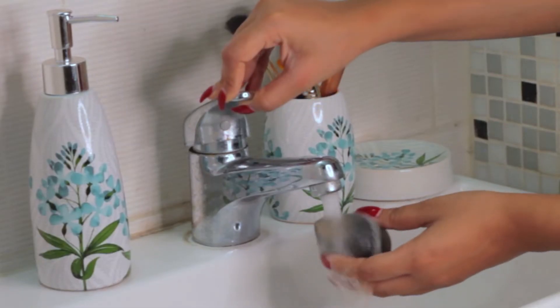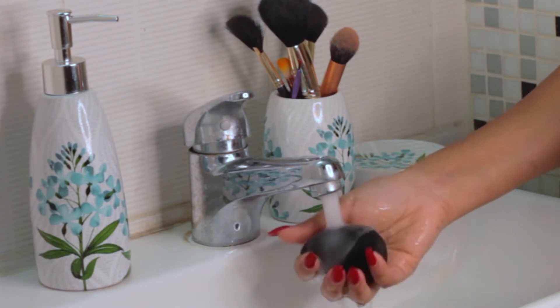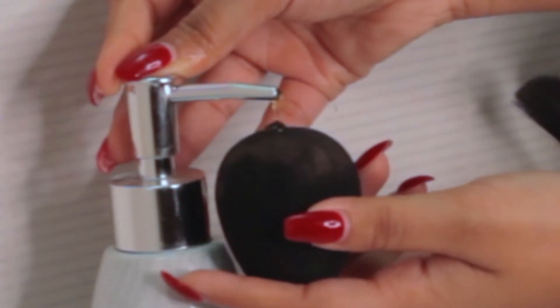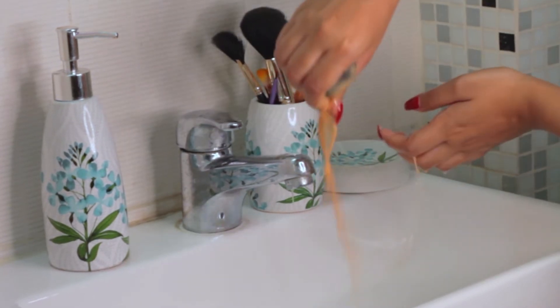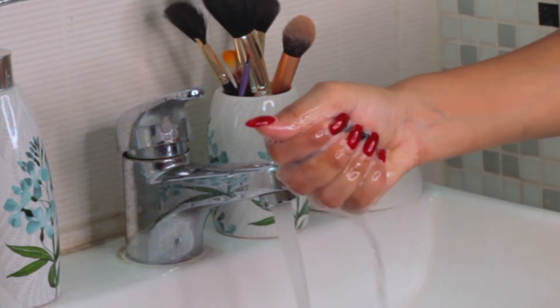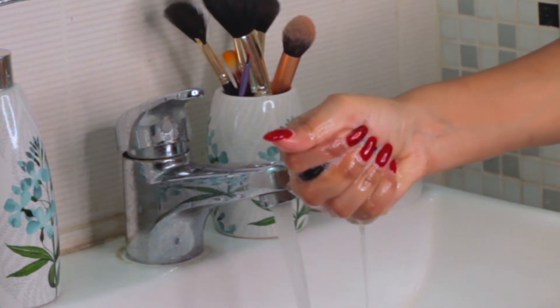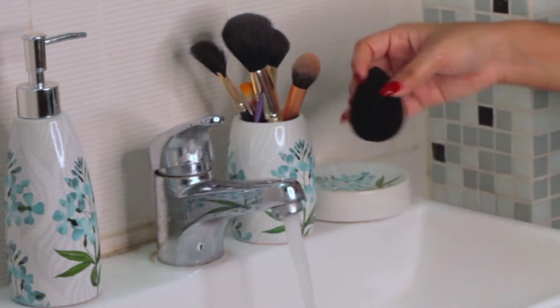First, I'm going to show you how to clean a makeup sponge, which you use daily to blend out your foundation. You need to soak your sponge in water and hold it under water until it has reached its maximum size, so it's nice and fluffy. Then apply soap on all the areas where you can see the makeup. Gently rub it with your fingers so it loosens the makeup, then hold it under the water and rinse the makeup out.